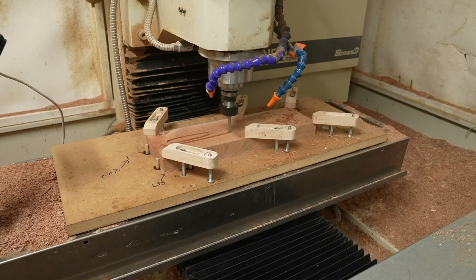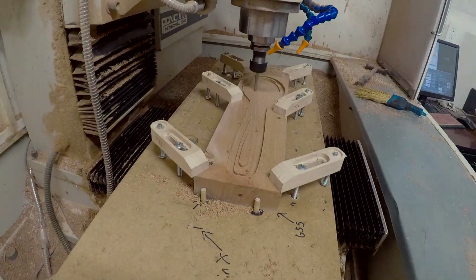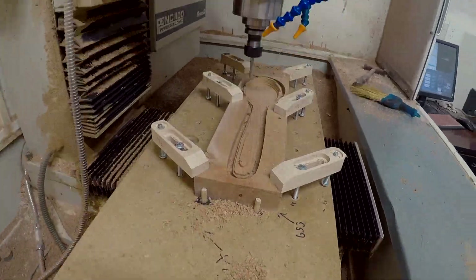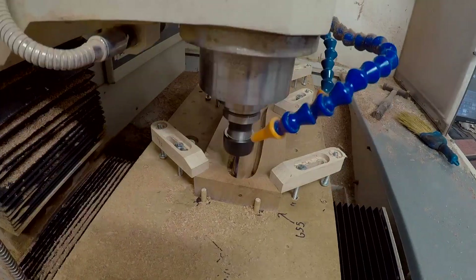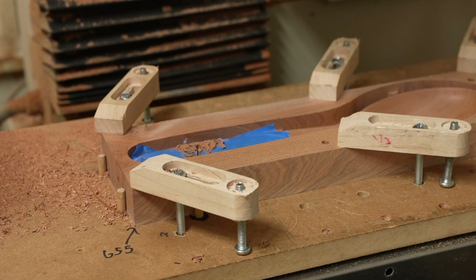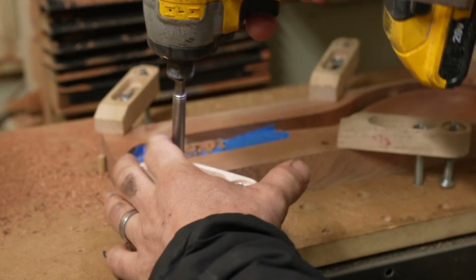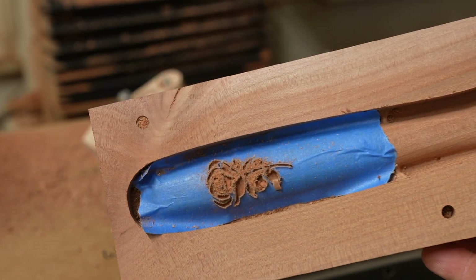I carved the piece with two bits — a quarter inch up-cut bit for the roughing operation and a one-eighth inch ball nose bit for the finishing operation. I then put some blue tape over the portion that's going to be carved for the inlay and did a V-carve with a 15 degree V-bit.